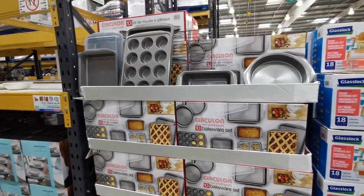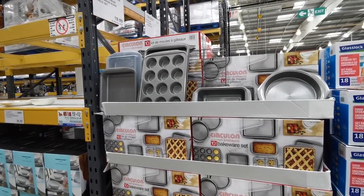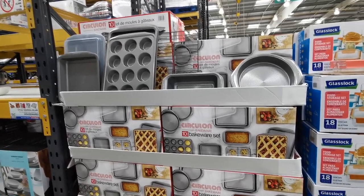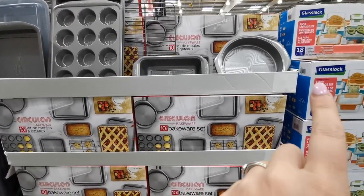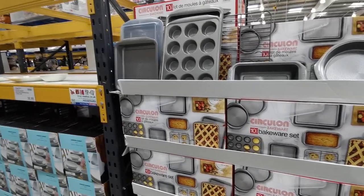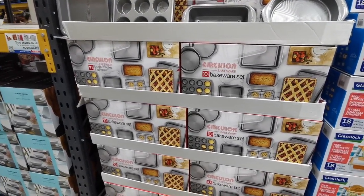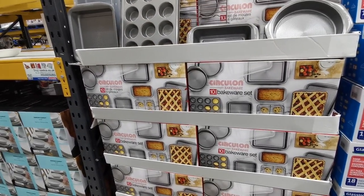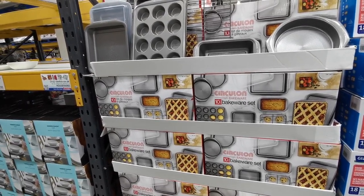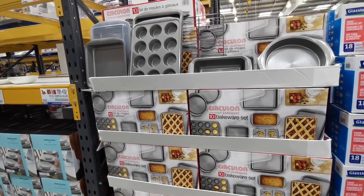This is new - I haven't seen this one before. This is a 10-piece bakeware set from Circulon, £56.38. It looks like it comes with a round baking tin, a square one, a cooling rack, and some cupcake trays. I've heard really good things about Circulon, so if you're in the market to fill out your bakeware drawer, this would be the kit to go for.